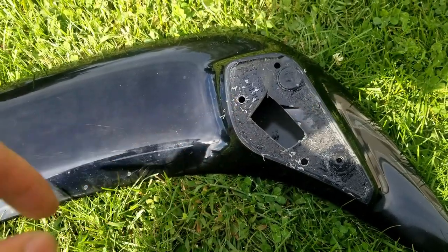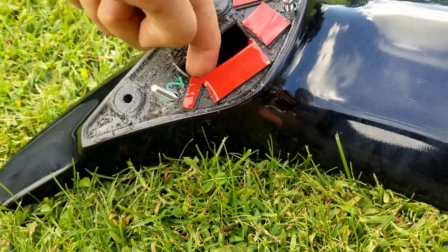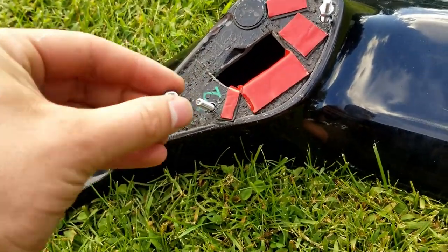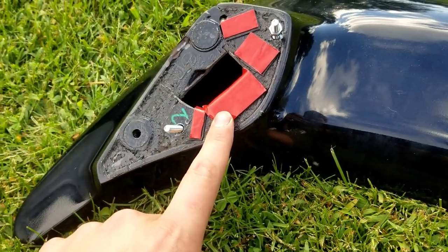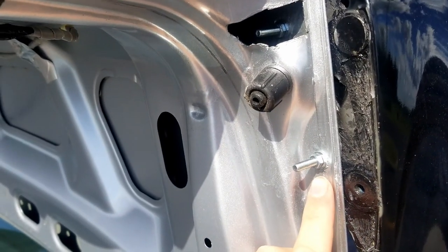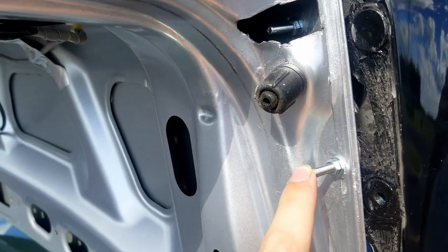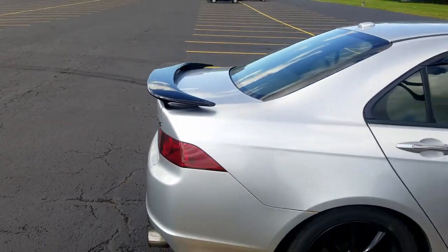I'm ready to put the bolts through. I put a little piece of duct tape on the back side to hold the bolt in place, then I can push it through the trunk and get the nut on. I also put some 3M there to cushion it and help it stick. To get the nuts and bolts tightened down, I ended up putting a wrench on one side and holding the other side with a pair of pliers at the threads so I could get it tightened.